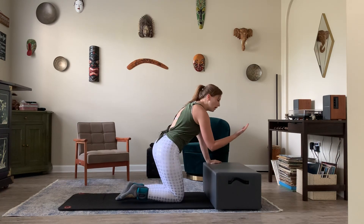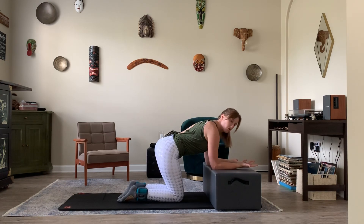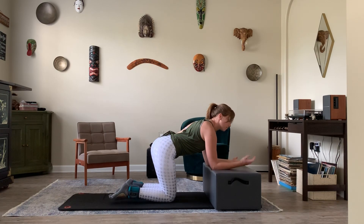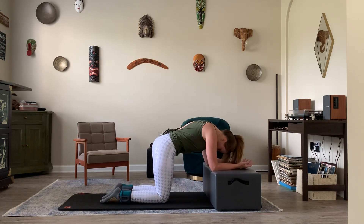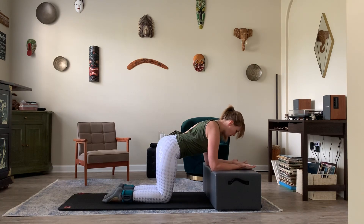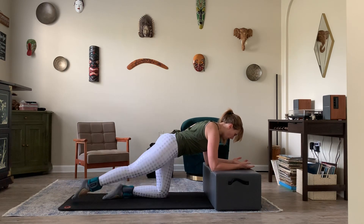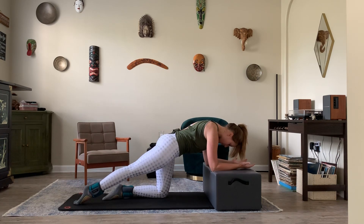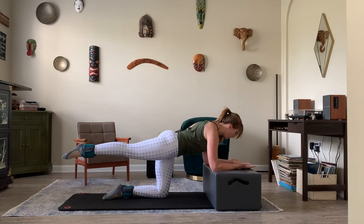We're going to start using our box, ottoman, or chair. Place your forearms down on the box with elbows shoulder distance apart and palms facing up to the sky for a slightly different arm positioning. My knees are going to be directly below my hips. I have a nice neutral spine. On an exhale, I'm going to take my right leg out to straight and point the toe.